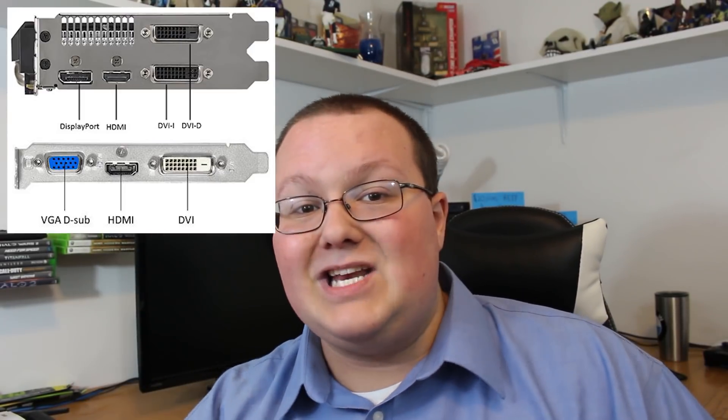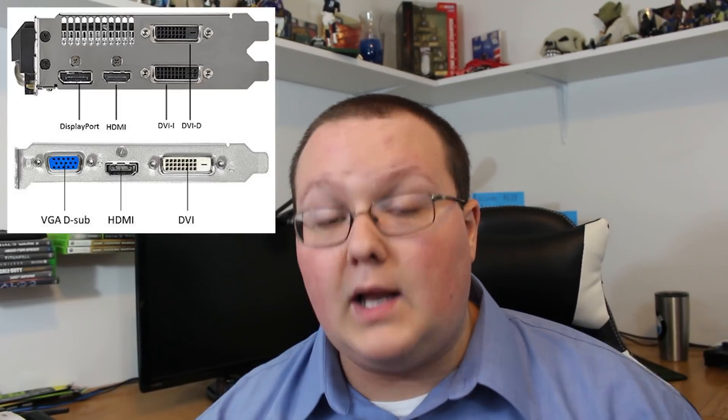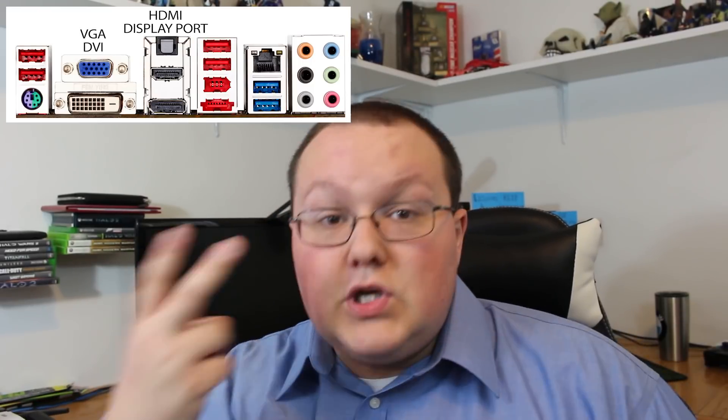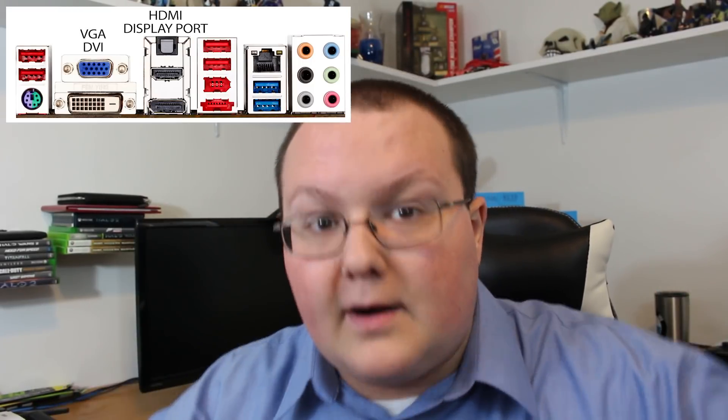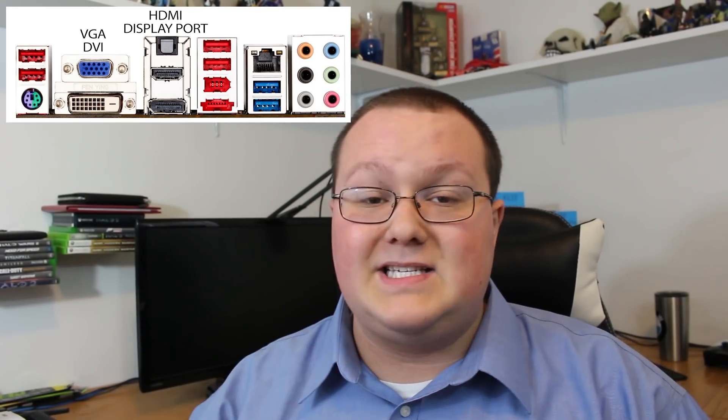Why do you want to plug these into your graphics card? Because that's the best, highest quality video output. Now, what if you don't have a graphics card — what if you're running a PC that just has a motherboard using integrated graphics? Then you plug it directly into the motherboard. You might not have two video ports there, but if you don't, you can use a splitter — also linked down below — to split that one HDMI or VGA signal into two different signals.